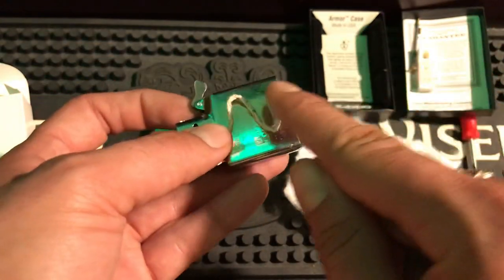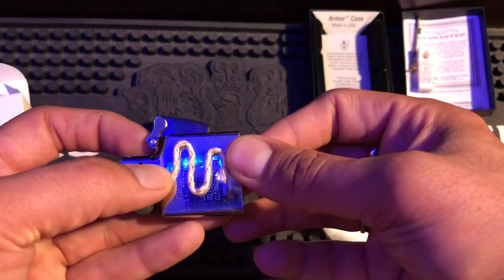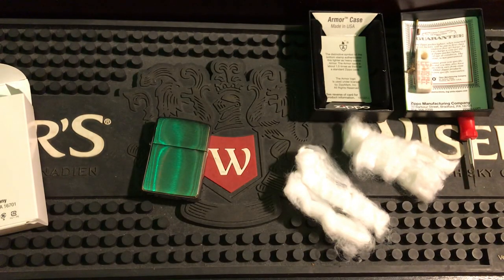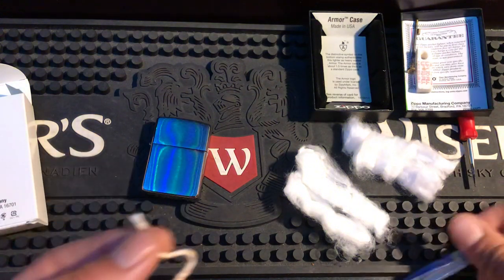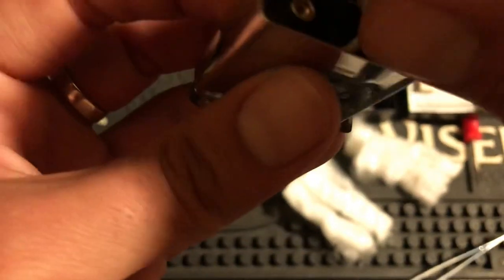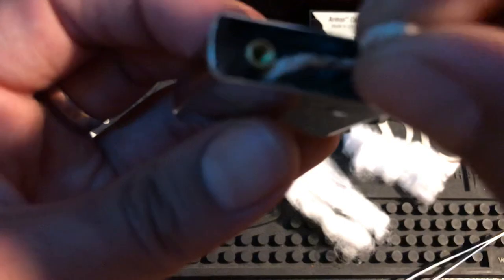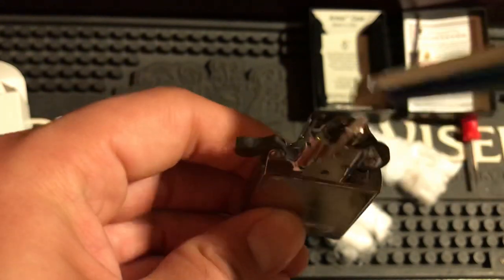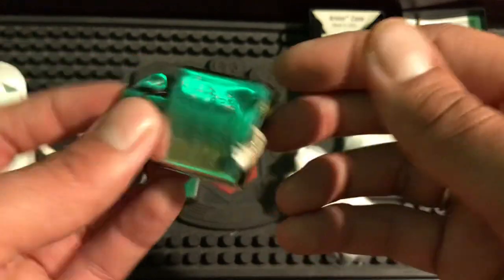We want our wick to go all the way down to that dimple — think about how much more saturated it's going to be, how much better that'll work. Now I'll slide the wick into the hole and pull it through. I'll twist the end and use tweezers to help. I got the top poked through, so the wick is in. Now we set it to the height we want because we don't want to be trimming it.